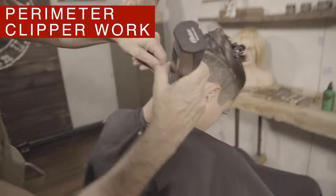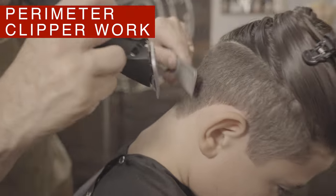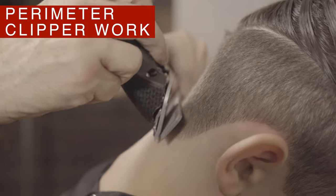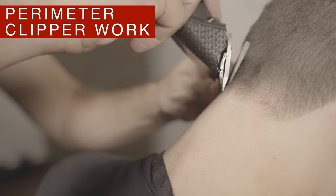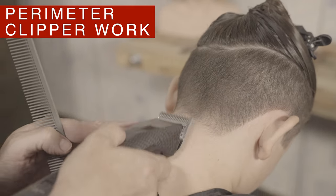With the number one metal comb, polish the base by clipping in various directions depending on the direction of the cowlick. You want to go against the direction of the hair, about one finger from the hairline. Use the comb to lift the hair or control the length if necessary.